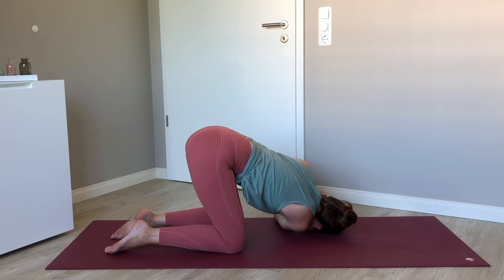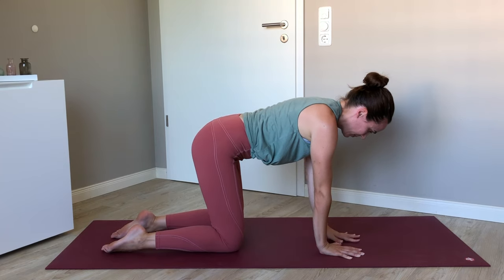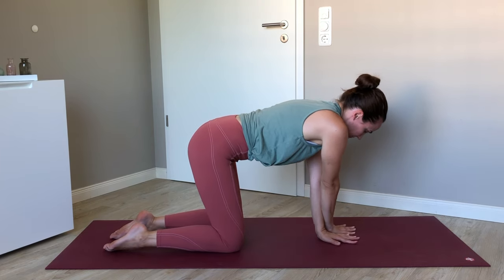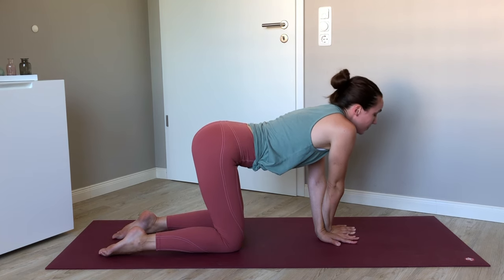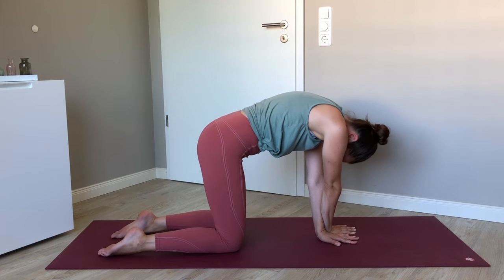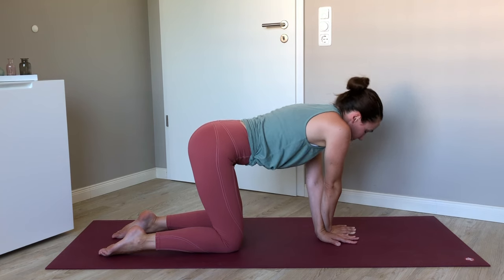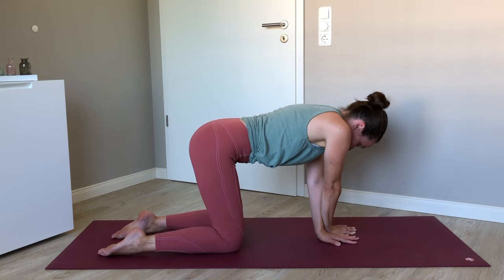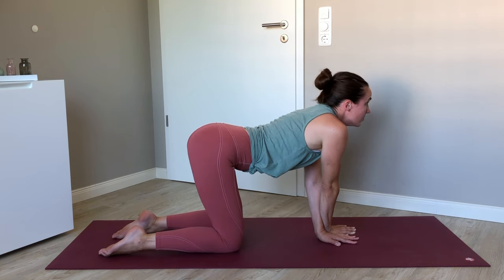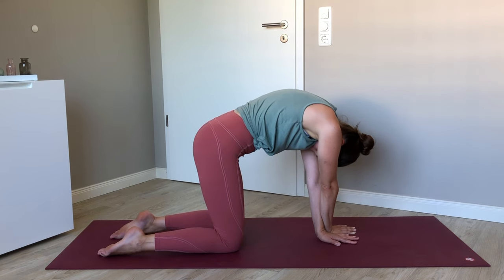Compress back up to all fours. Center your left palm and swing the right arm in front of the left. We'll take a few more cat-cows from here — inhaling to arch and exhaling to round. See if you can keep the elbows really straight here, really exaggerating this movement with the whole spine involved.